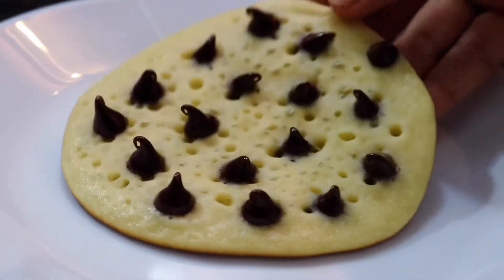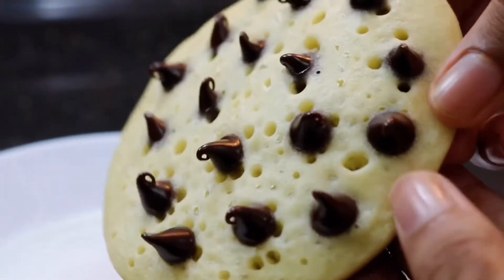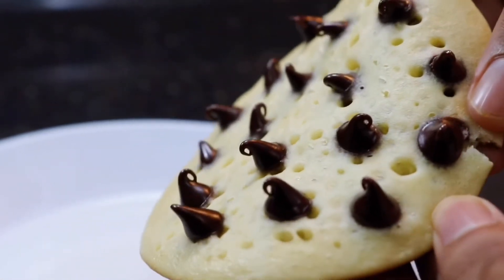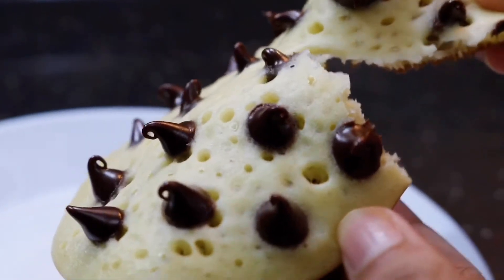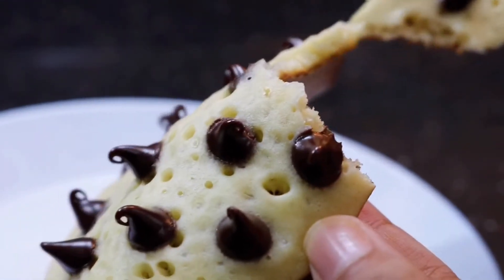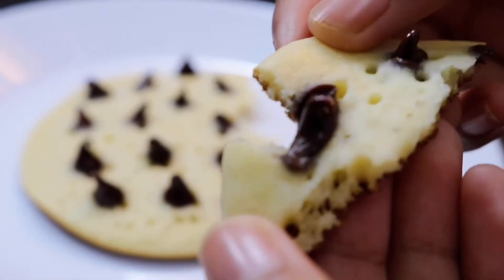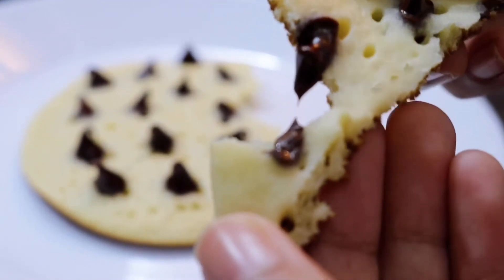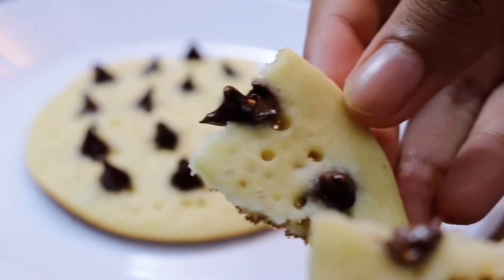Hey guys, it's Faden. Today we're going to be making chocolate chip pancakes, basically a very different version of pancake with a normal pancake batter, but it's customizable to your taste. You can add any sort of toppings you want — M&Ms, sprinkles, chocolate chips, chocolate, white chocolate, any sort of toppings you like. So it's basically a customized version of a pancake.